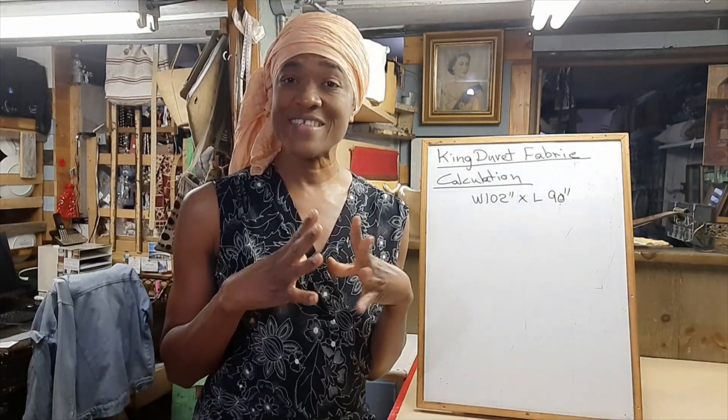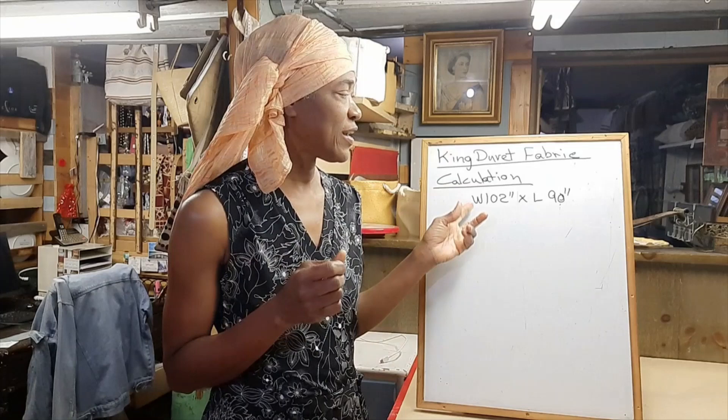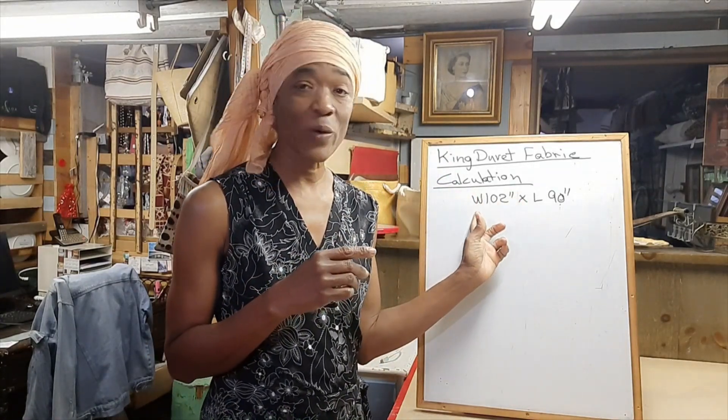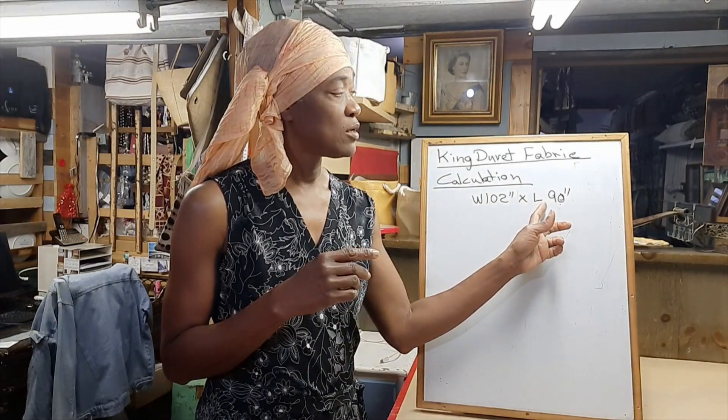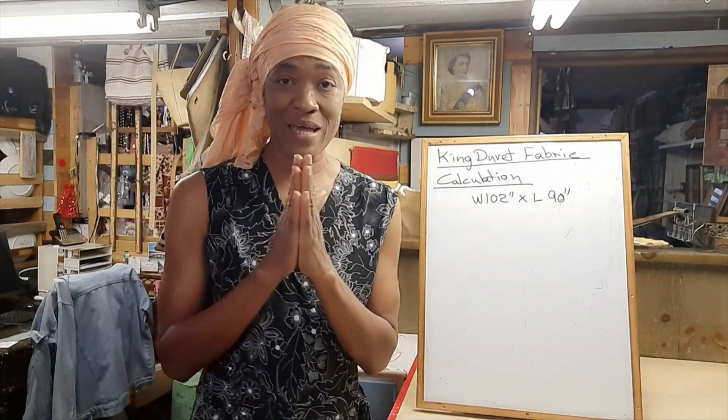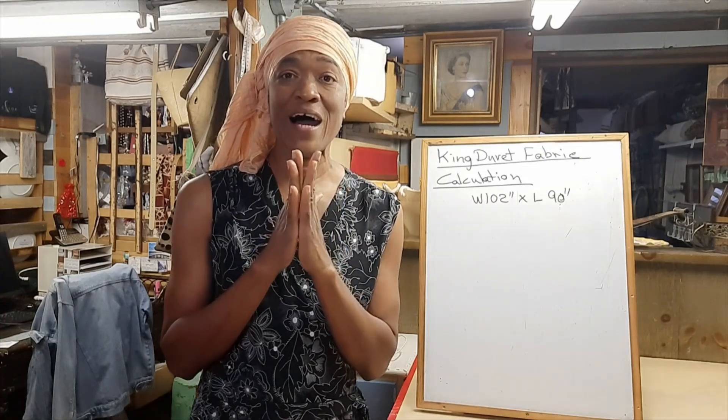The standard measurement for a king duvet is 102 inches, which is the width, times 90 inches, which is the length. To begin with, your best bet is to buy sheeting fabric.